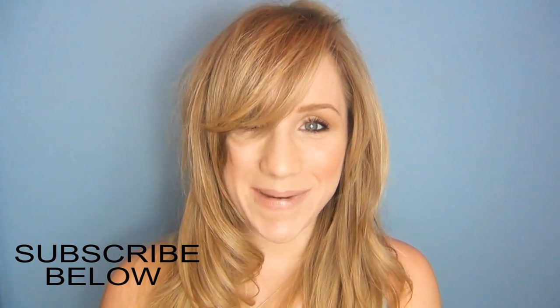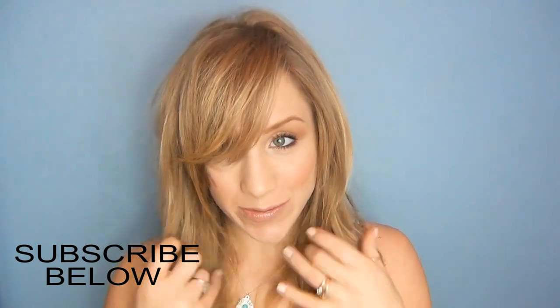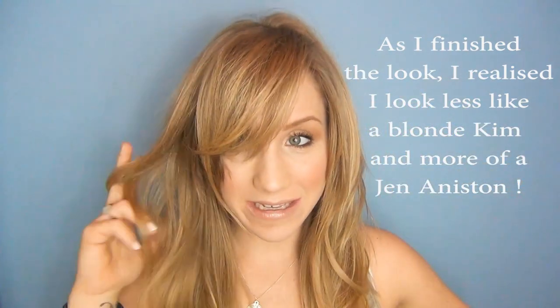And there you go, that is my Kim Kardashian hair and makeup inspired tutorial. Shame she went back to brown but at least this is the look if you guys are all still blonde and rocking the blonde look — this is a makeup that would go really well with sort of honey coloured hair or ash blonde hair. I hope you guys enjoyed and I look forward to seeing you in the next tutorial. Bye!